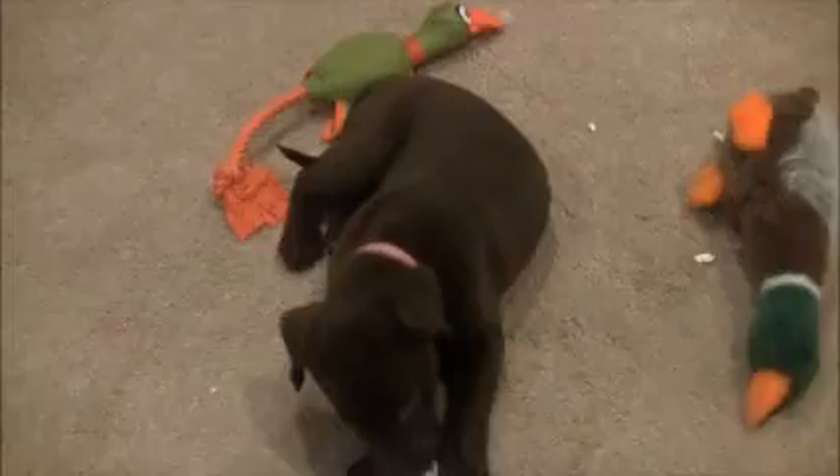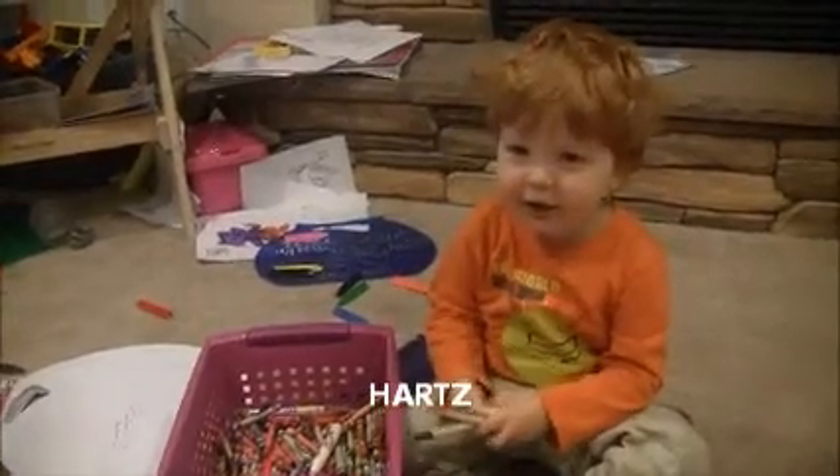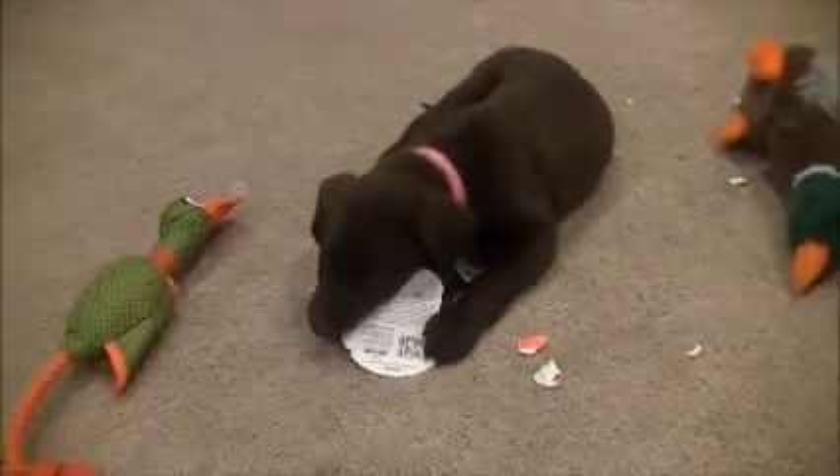I put these on the counter and either Miles Man over here got the products down, or Abby reached up on the counter and got them herself. And, as with any child, the packaging is always the best part about the product.